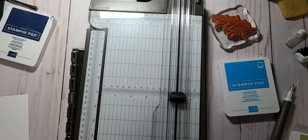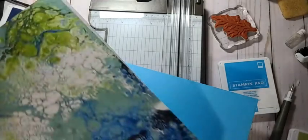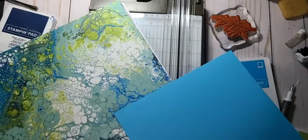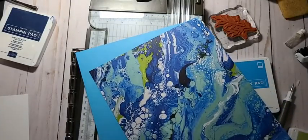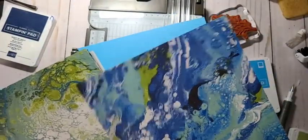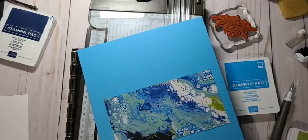eBay is another good place to buy Stampin' Up stuff too. I know most demonstrators don't show the retired stuff — they want to only show the current stuff, because if you make people want something that's retired, it's kind of a bummer. But I like mixing new with old, that's just me. The paper we just used would actually go with this too. This one has a little bit more blue in it so maybe we'll use this one.